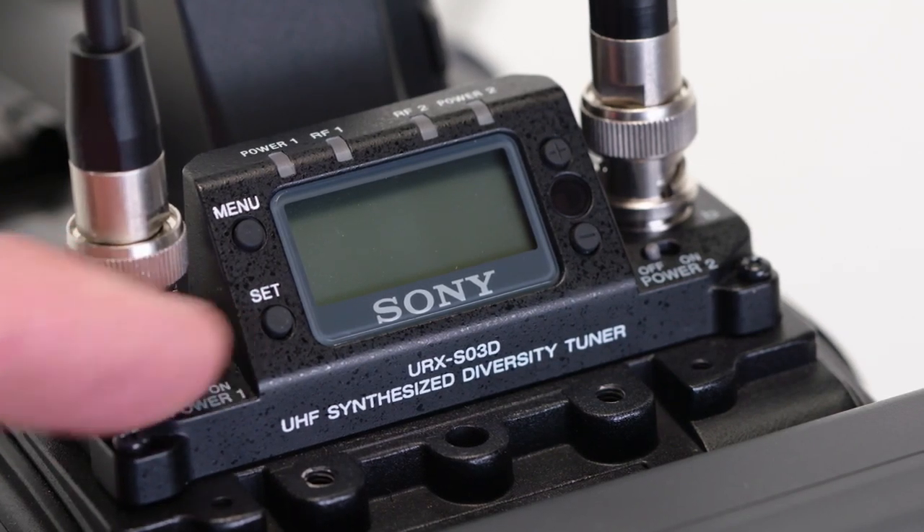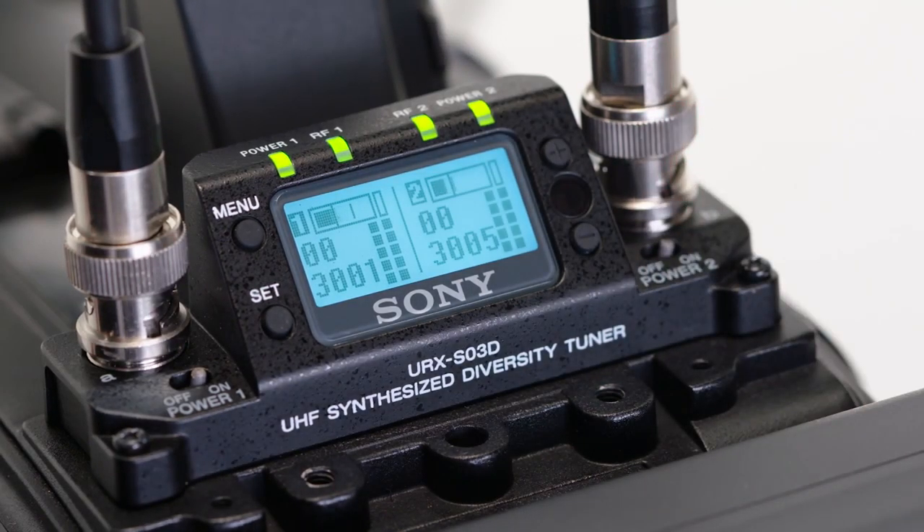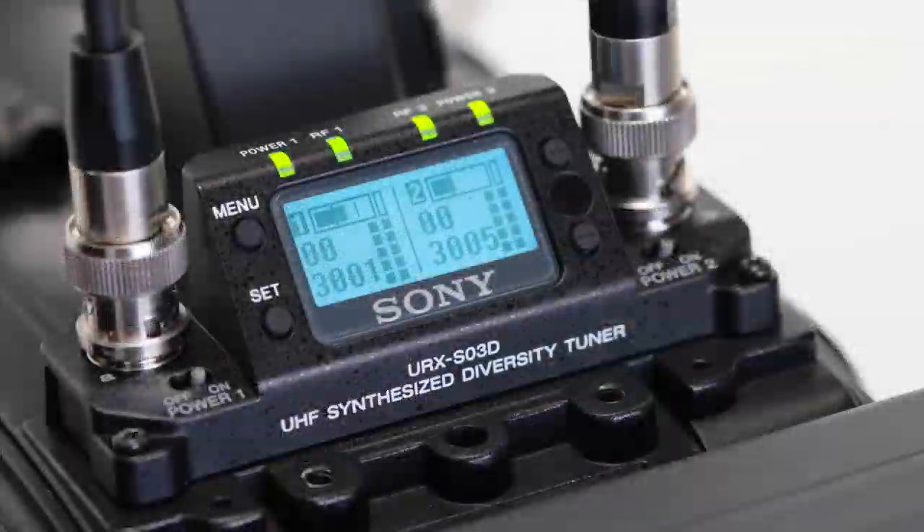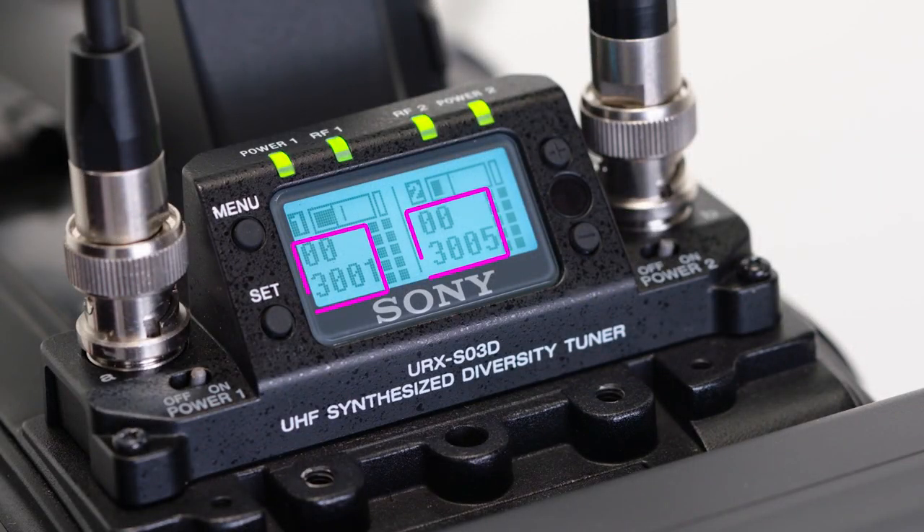After powering on both channels of the receiver, the display initially shows an overview of both channels. This screen shows the audio level for each of the signals, the group and channel number, and the vertical signal strength meter for each of the diversity tuners per channel. We go into more detail on channels and groups in a separate video. For now, notice that we're currently set to group 00 and operating within UHF TV channel 30, specifically on wireless mic channels 01 and 05 within that UHF TV channel 30 spectrum. For the purposes of this video, you'll want to be in group 00 on both channels.